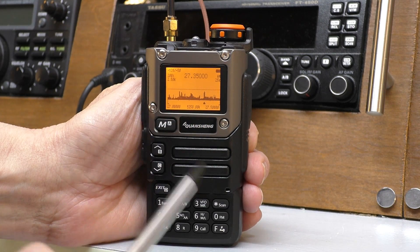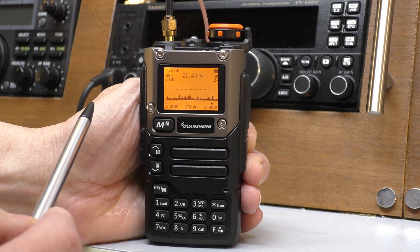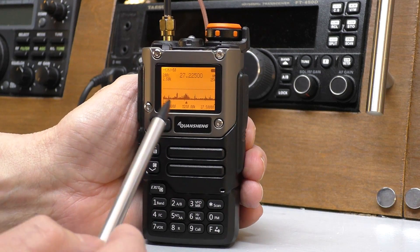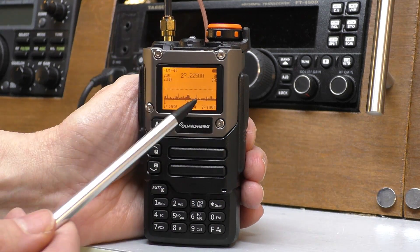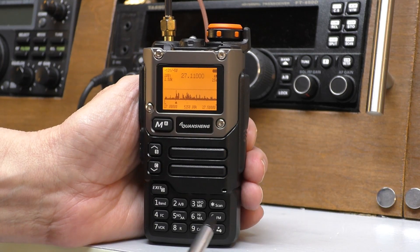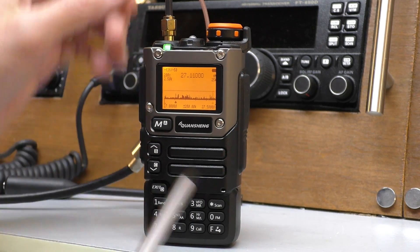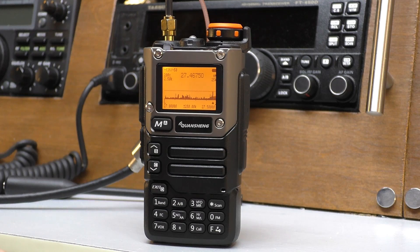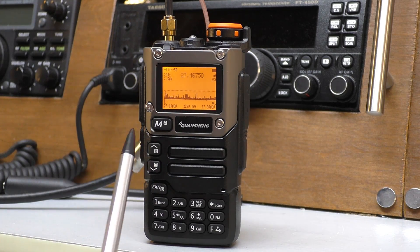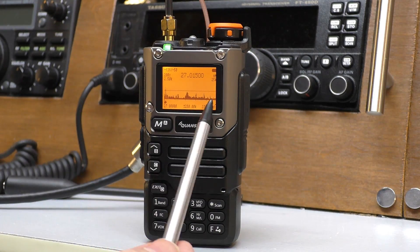Any one of those peaks that breaks the squelch line will break the squelch and you'll hear it through the speaker. As you can see there's quite a bit of activity on the AM side — this is the American CB side. I'll bring the squelch line down a little bit. This is quite a useful little tool — here we can see all of the channels and at a glance we can see what's active and what's not. That's all the American CB band and we can see straight away what's active.